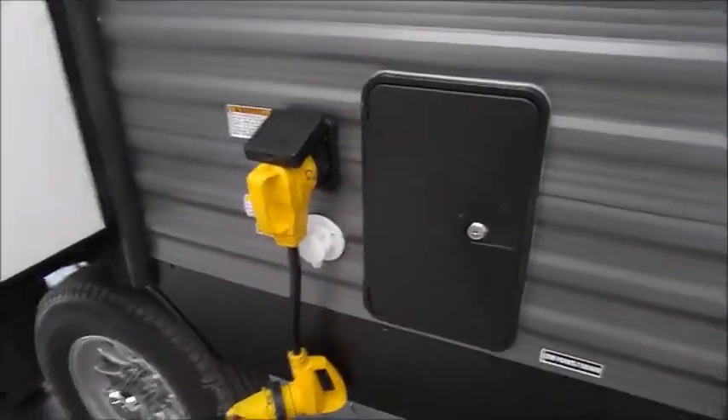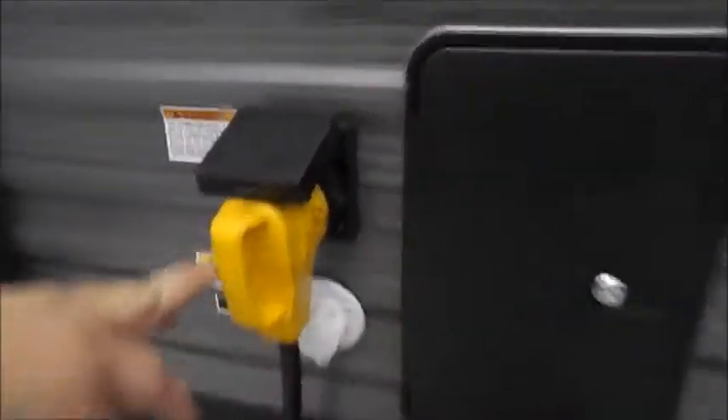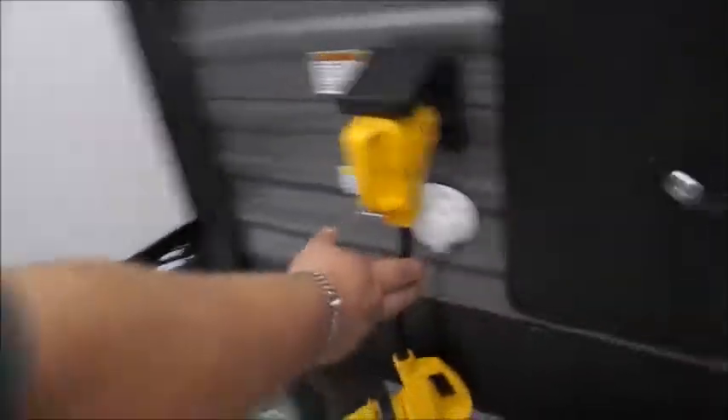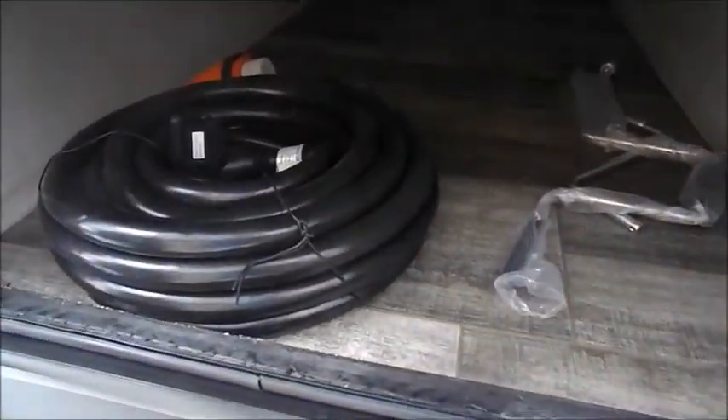In between the slides, you have your outside shower that would just hang on the side wall. You also have your 50 amp power connection. Behind the 50 amp plug, you have your city water connection. On the front of the trailer, you have your cable satellite input. On the other side, you have your passenger storage, which right now has your cranks and your 50 amp power cord.